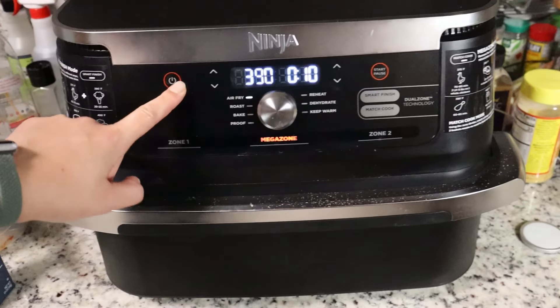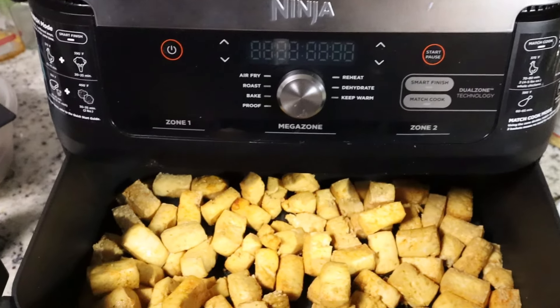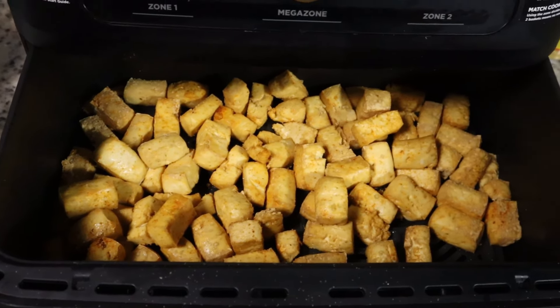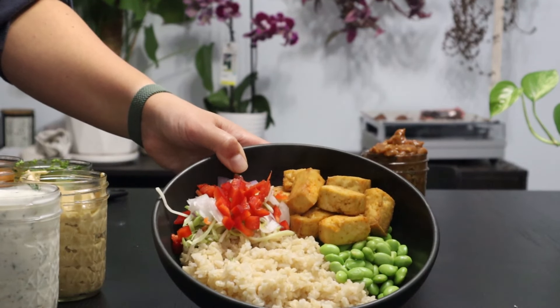Once my tofu, veggies, and starch are complete and ready to eat, I'll just throw one of these sauces in with it. As always, I'll be linking the recipes I use for the sauces in the description below, so check it out.